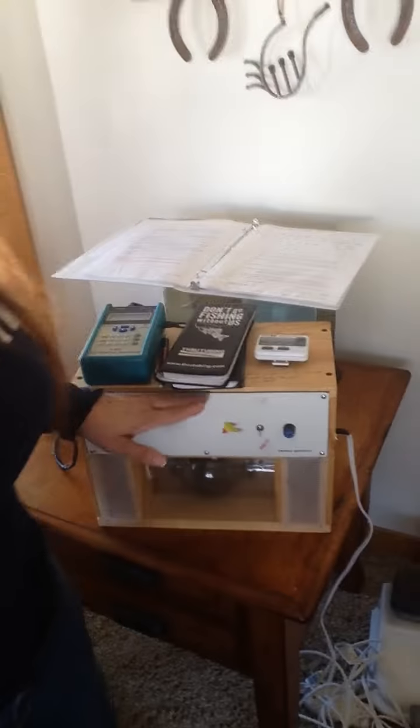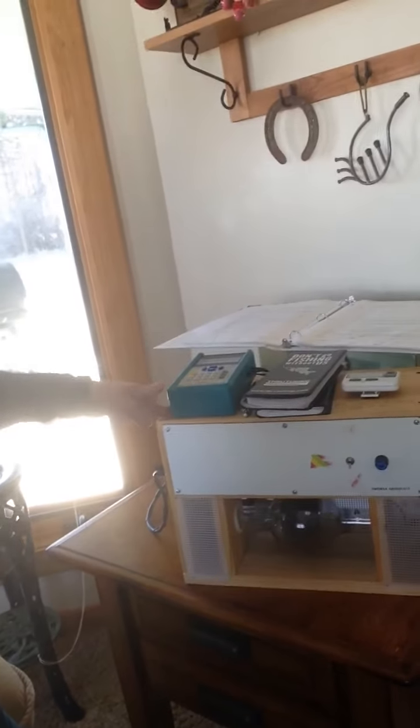Hi everybody, this is Cori, fellow Lymie. Somebody asked me today what I do to have my good days. I do a lot of things, but one thing I wanted to show you was my Rife machine. This is my Rife machine.